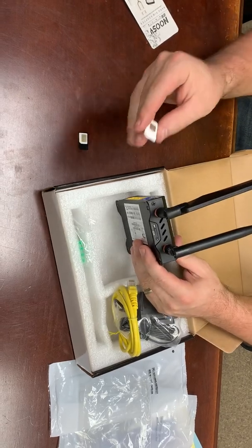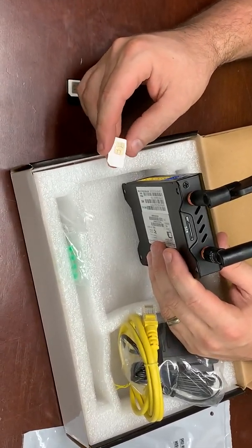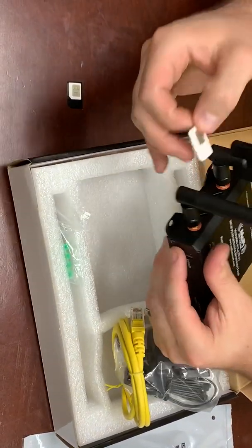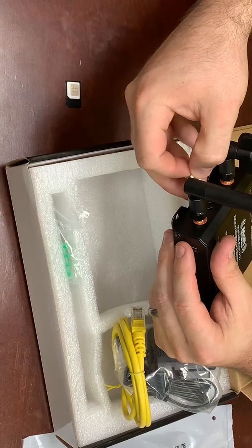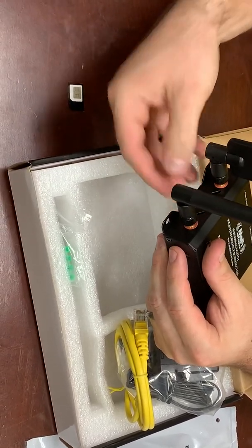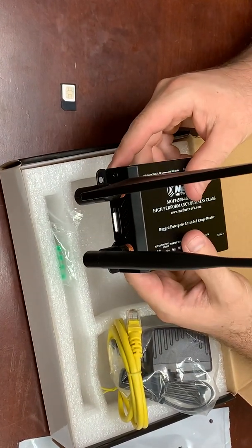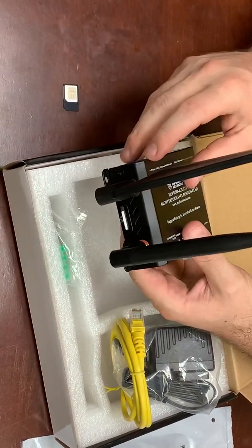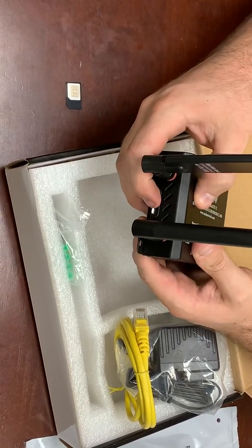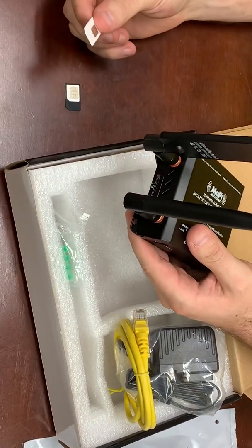Make sure that the pins — the metal part — are facing up, and place it in with the notch facing in. Put it in like that and you'll be able to feel it click. There will be about an eighth of an inch hanging out, so don't be concerned that the whole card didn't go in. Anytime you want to pull it out, just push it in, it releases, and you can pull the SIM card out.